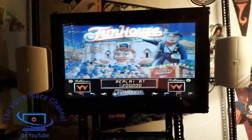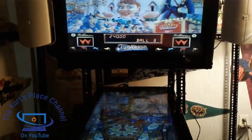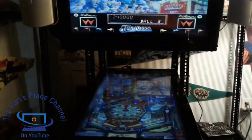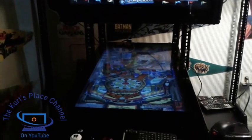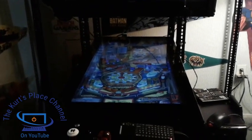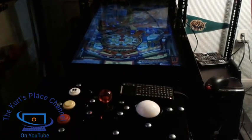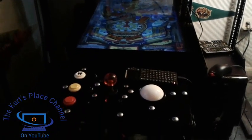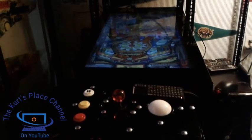There you go, guys — there's my latest pinball machine, the Black Styling Pinball Machine. As always, I want to thank you for watching. If you want to help show your support for the Kurt's Place channel, I do have merchandise available from the Kurt's Place channel store. There's a link to the Kurt's Place channel store in the video description down below.